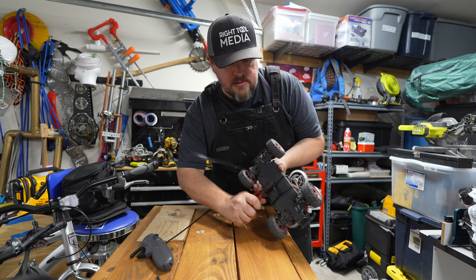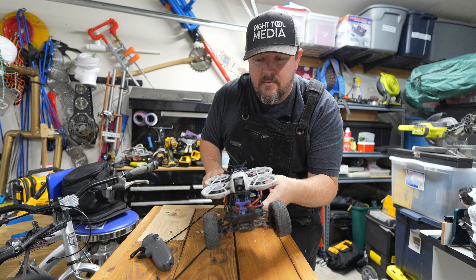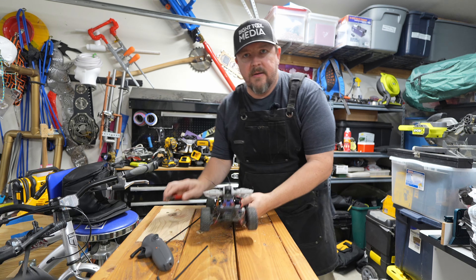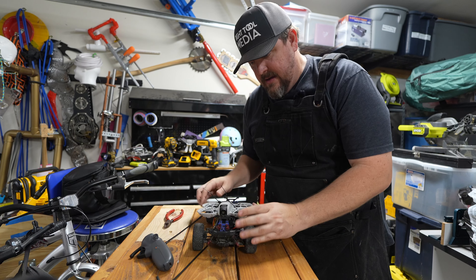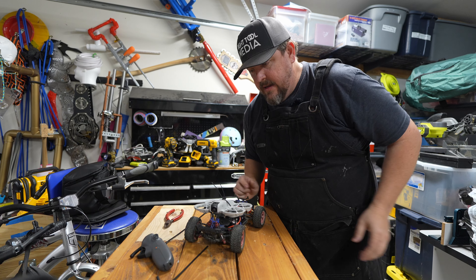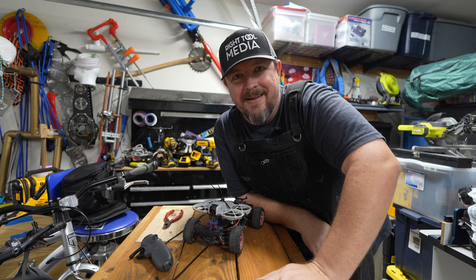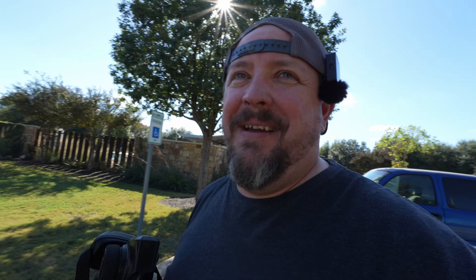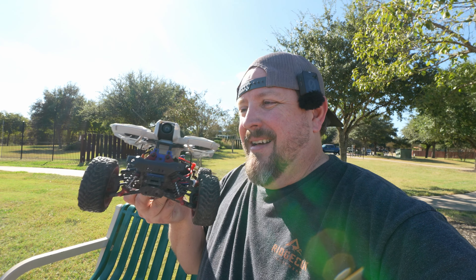Time to plug it all in — oh, it came loose. There we go. Let's see if it actually works. I think I'm going to try that out at the park. I'll be back. This feels like the second bad idea is coming to the park with a bunch of RC parts. We have the Latrax and we have the DJI Neo strapped to the top of it. Let's see if we can get them turned on and see if they'll work.